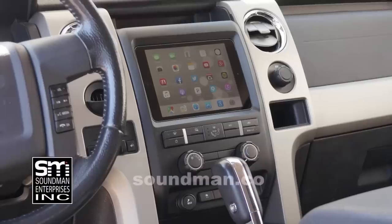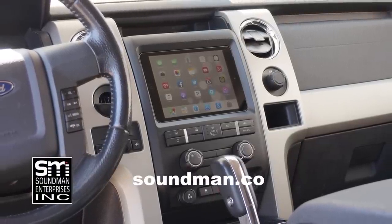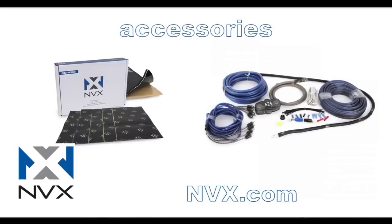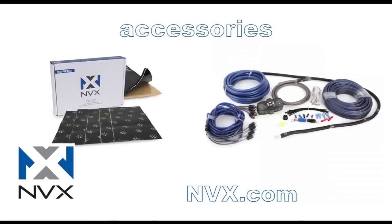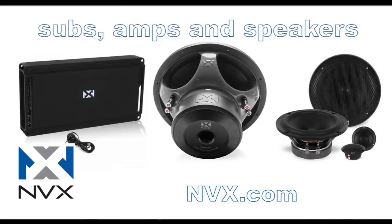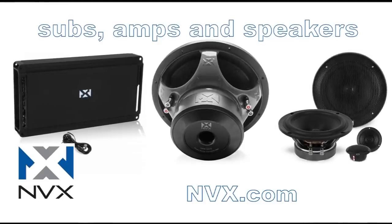Purchase industry leading iPad dash kits from the originator at soundman.co. Your car deserves the best — update your car with an iPad dash kit from soundman.co. Find high quality car audio gear at nvx.com. NVX is committed to audio quality and innovation. Their high end car audio components are rated accurately and they've been proven to perform since 2011. Try NVX at nvx.com.